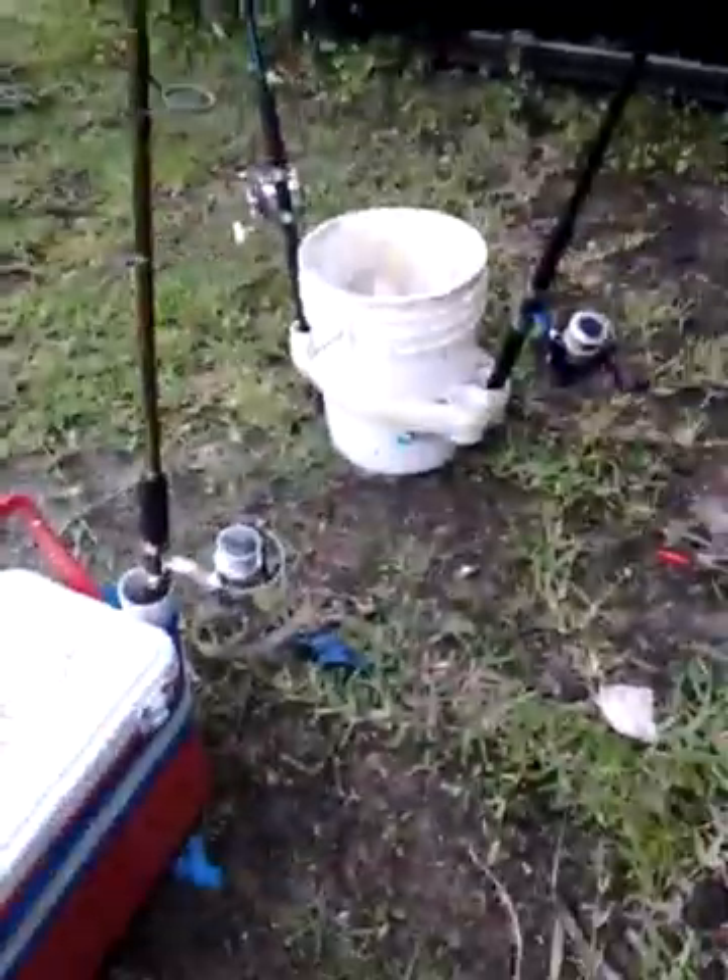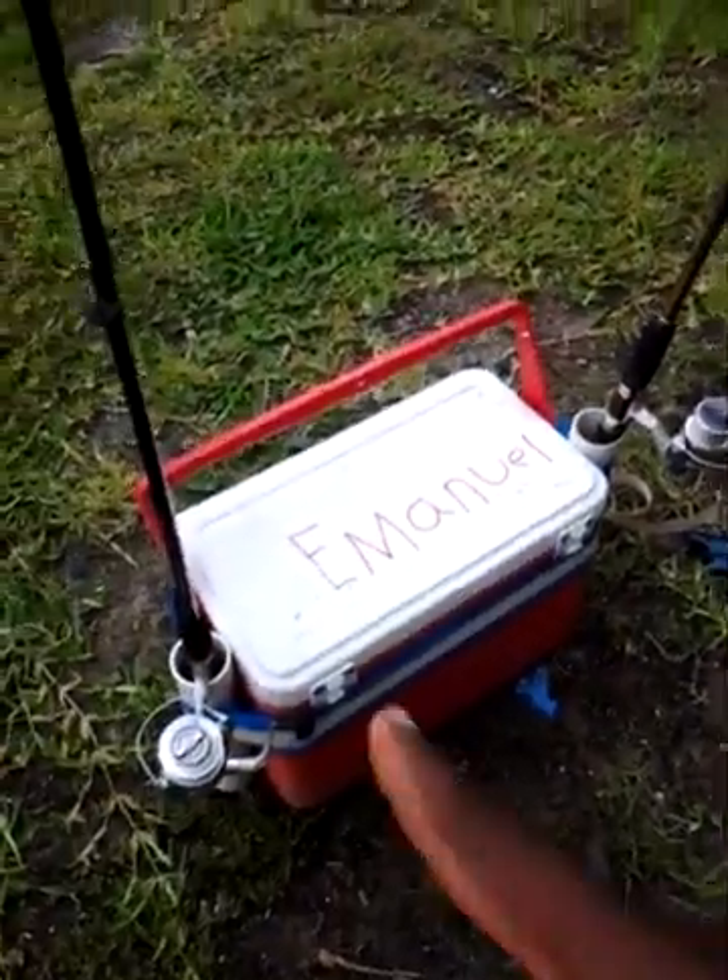I got my river rods that go out there in the river. But when I go to the beach, I just switch rods into this.